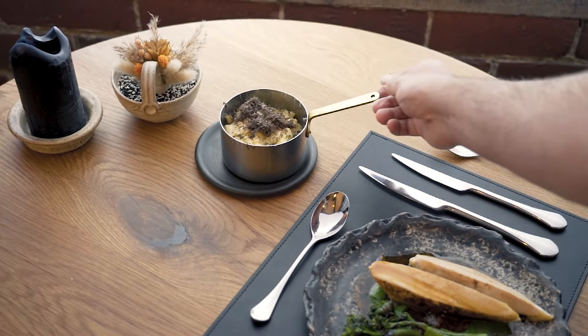So here we have a free-range barbecue chicken with broccoli, black garlic and a truffle mac and cheese on the side, paired with the Dough and Cutlery range.